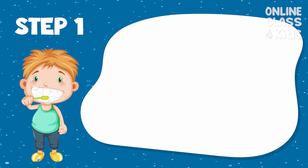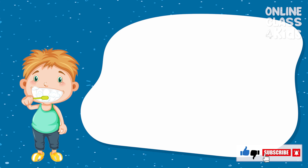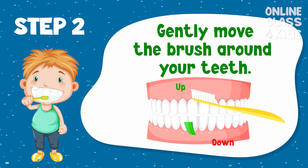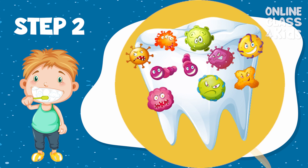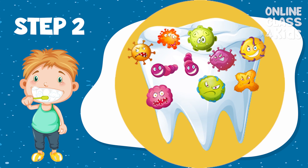Step 1: Put a pea-sized amount of toothpaste on your toothbrush. Step 2: Gently move the brush to the upper and lower part of your teeth. Tilt your brush at a 45-degree angle to make sure that you reach any trapped plaque or food stuck in your mouth.